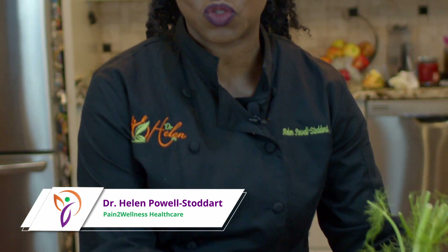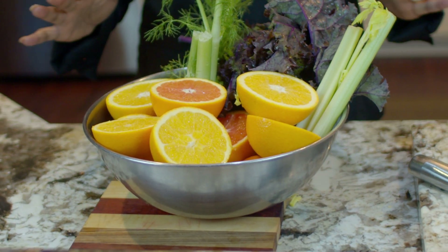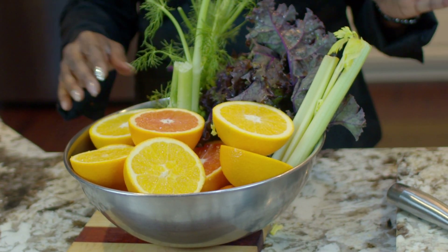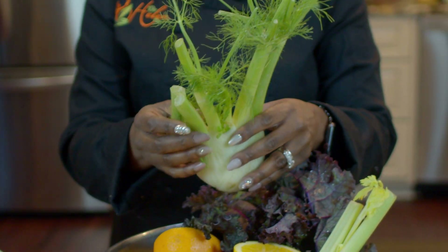Hi, Dr. Helen here. I'm so excited because we're going to make this absolutely beautiful, gorgeous bowl of juice because all of this is going to be yummy in your tummy. And I wanted to just talk about this one right here. This is a fennel.